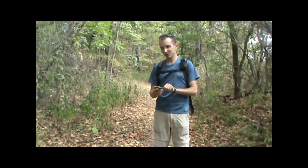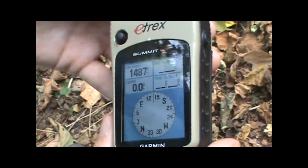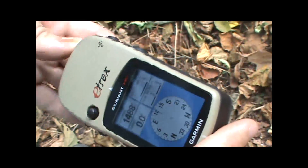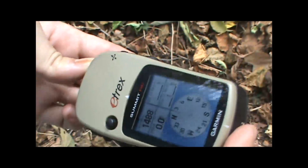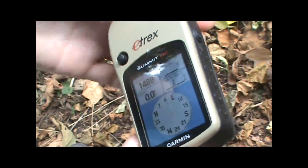The electronic compass, when you're standing still and you turn the unit — you turn your body holding the unit — the compass will change direction to show what direction the unit is pointing.